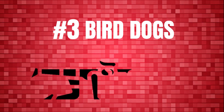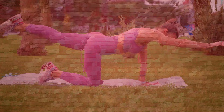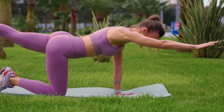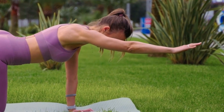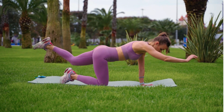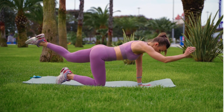Number 3 – Bird Dogs. Bird Dogs are a classic exercise for improving core stability. They engage your abdominal and back muscles at the same time they teach you balance. And as an added bonus, they are safe for you even if you've had a back injury lately. Stand on all fours with your hands precisely behind your shoulders and your ankles making a straight line with your pelvis.